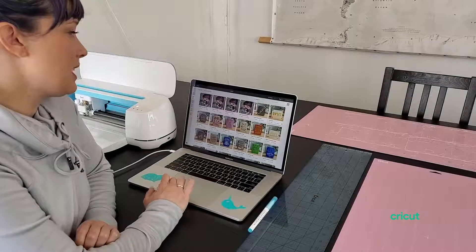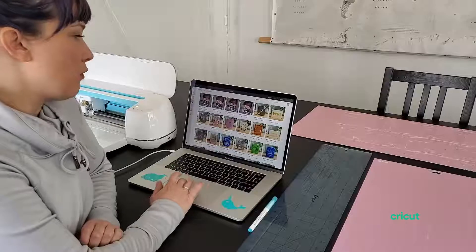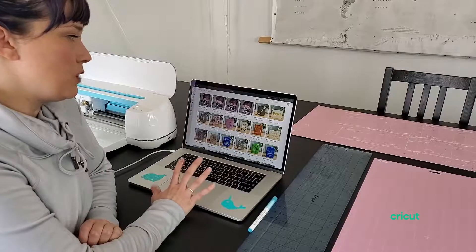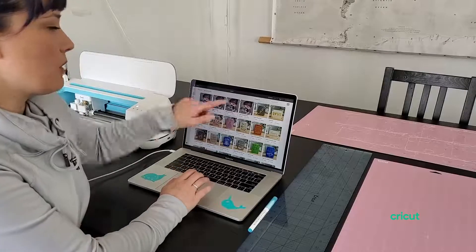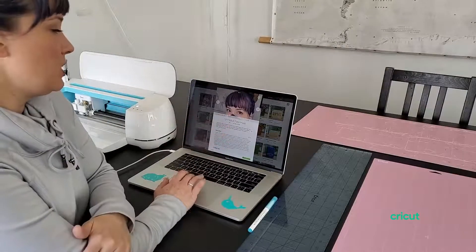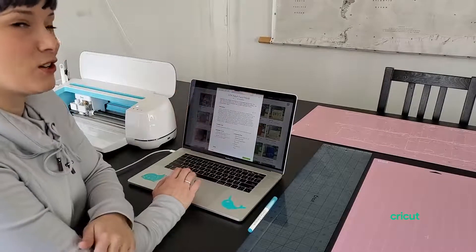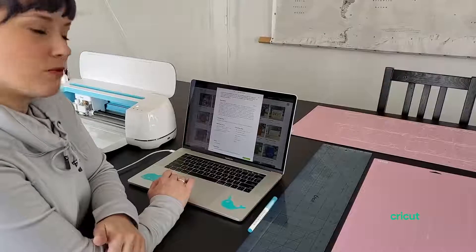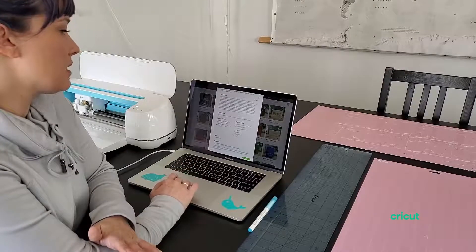First we're going to go to Design Space and find the size that we want to cut out. There are four different sizes available. I'm going to do the small to medium adult face mask. So all we have to do is click that and that will bring up the project page. Now, something I really want you to pay attention to is the caution in our description section.